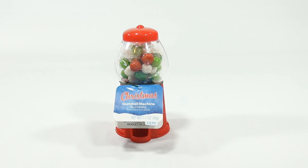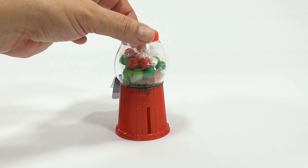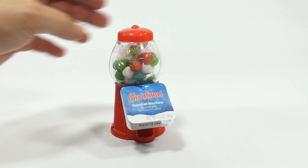It was a dollar at the dollar store. Check it out — if you like gumball machines or collect them, and there are people that do, you might like this because it looks pretty neat.